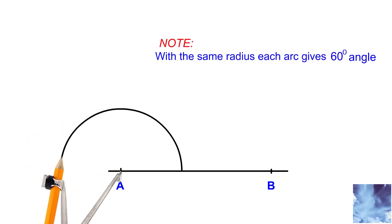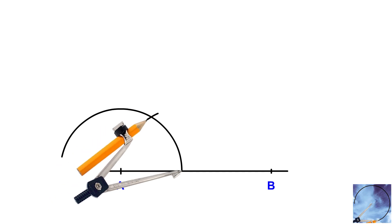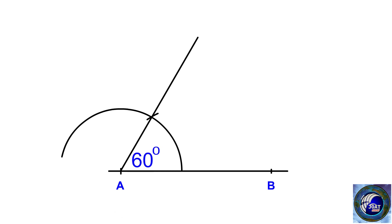Using the same radius, draw an arc to create a 60-degree angle. This is how to construct a 60-degree angle using only a ruler, compass, and pencil.